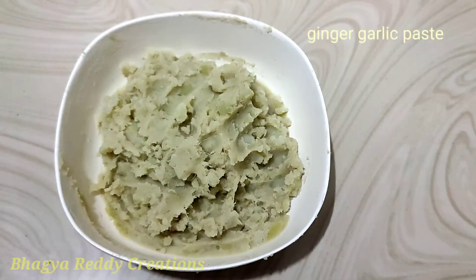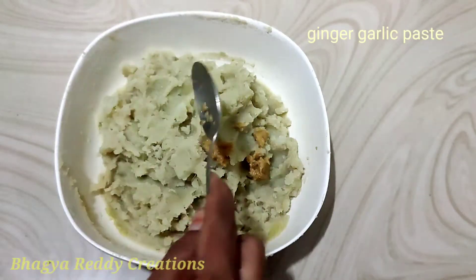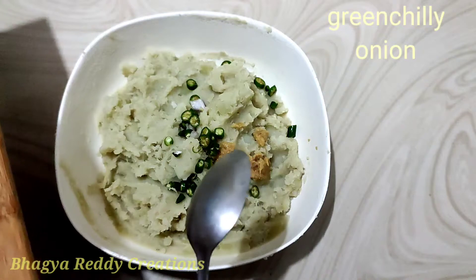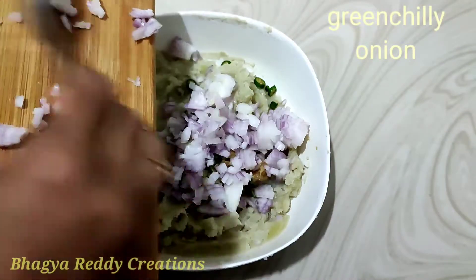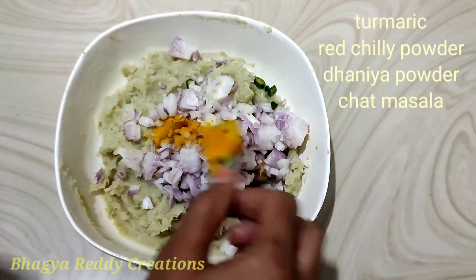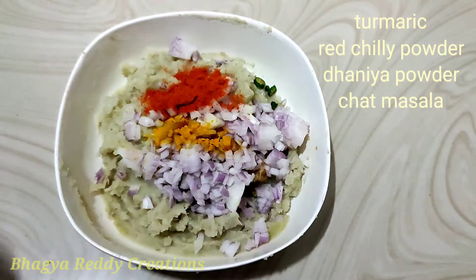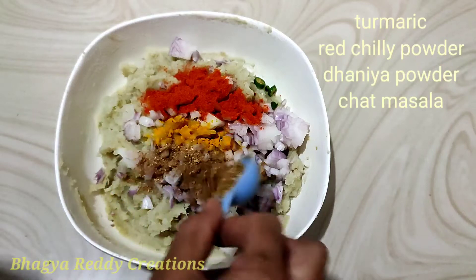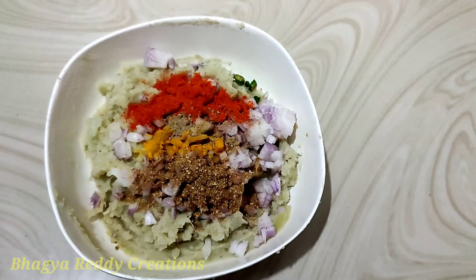Then, paste a little bit of sweet potato. Cut it, then cut the small onion and then the onion. Then add the onion powder and mix it together.